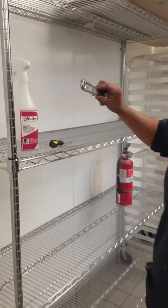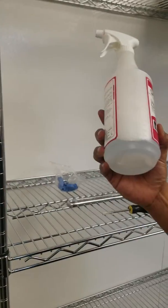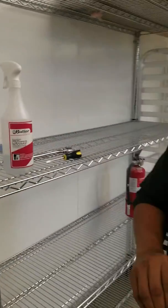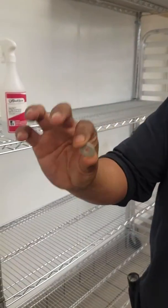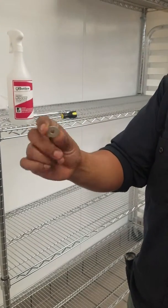You'll be needing a crescent wrench, flathead screwdriver, soap and water, and a cardboard washer for your CO2 tank. You can get these from your CO2 vendor. They're really easy to find.